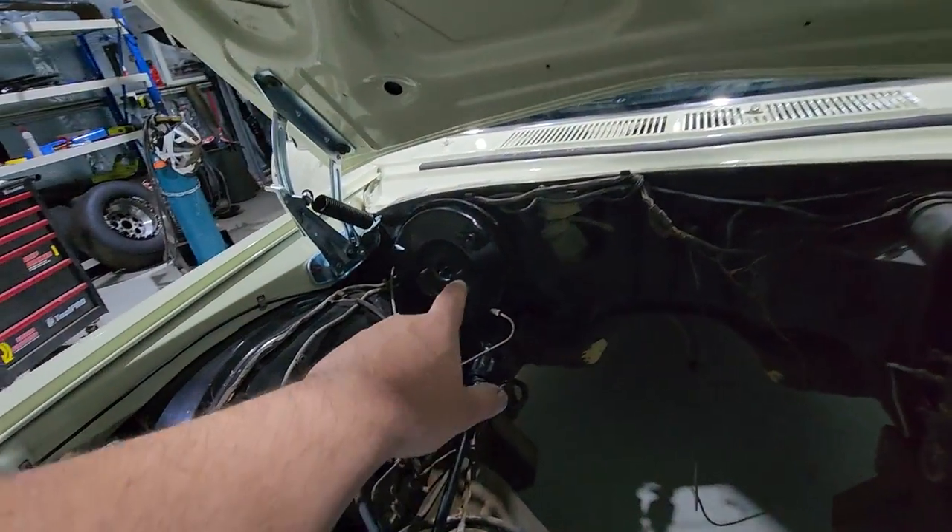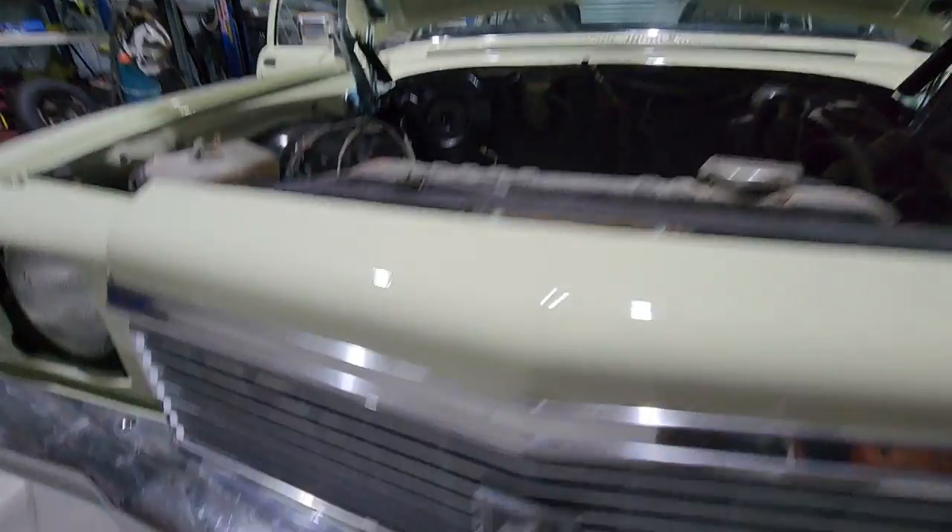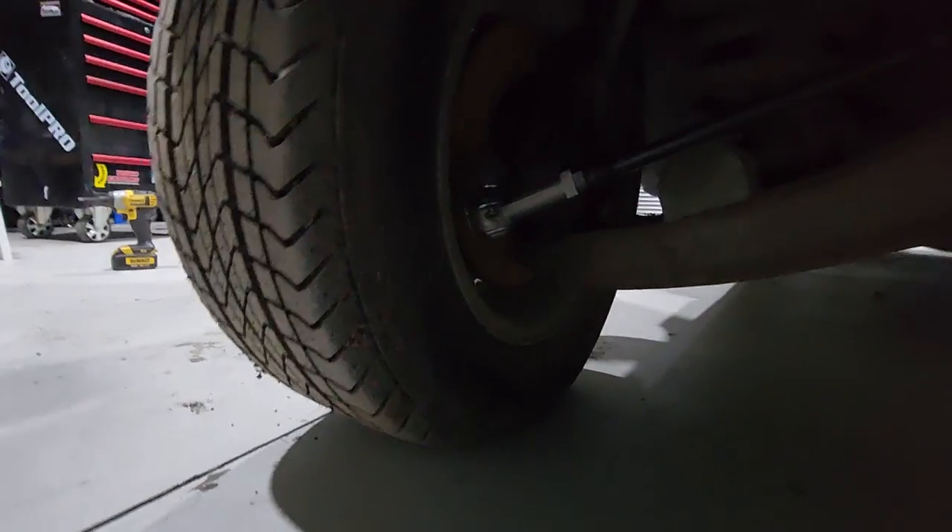Got the brake booster reconditioned - I think that was around $350 from Brabond Brakes in Sydney. Fitted the short power steering arms under there.